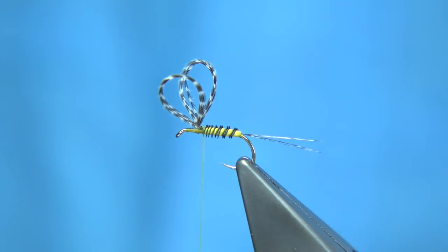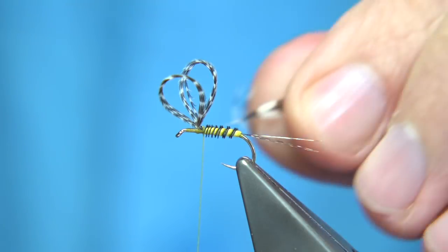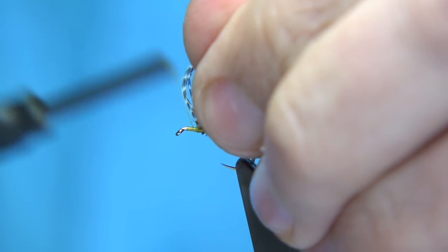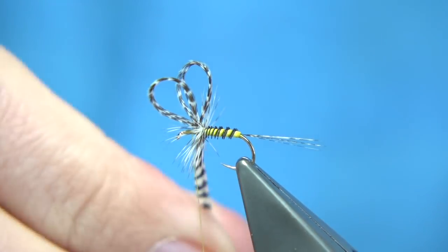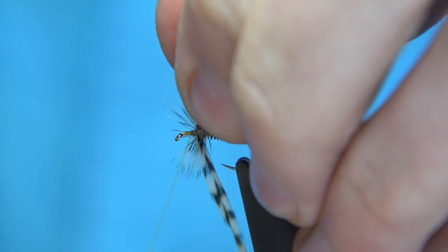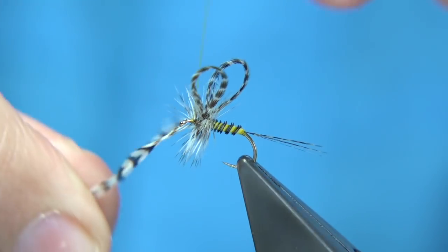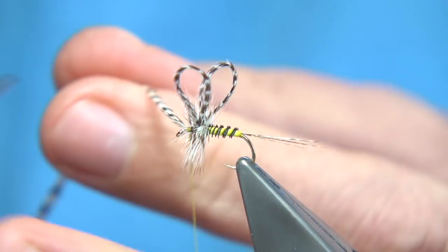Trim away the waste. Now I'm going to use a grizzle hackle — I've got a saddle here. Just going to bare the stem and catch it in, going this side, the back of the wing. Come down, just watch the wing, just lift it back. I'm going to wind three to four turns at the back and the sides. Then just lift the wing towards the back — make sure you're close to the root or the centre or the front of the wing. You don't want to have a space. Wind down, then two or three turns across. Then trim away the waste.